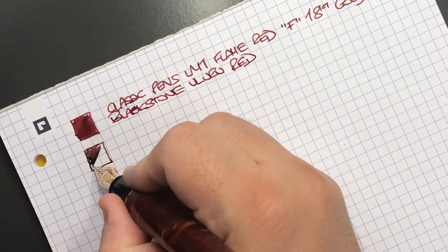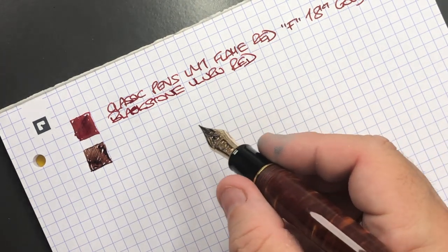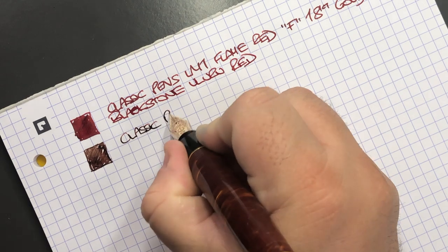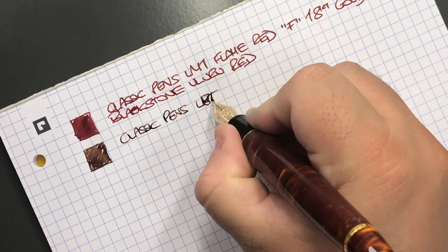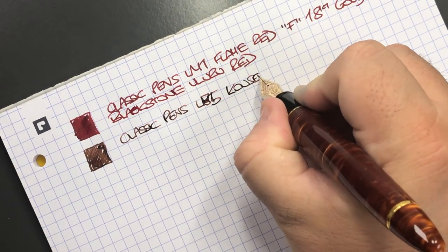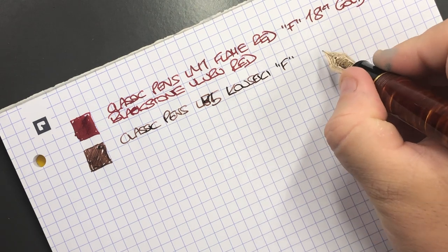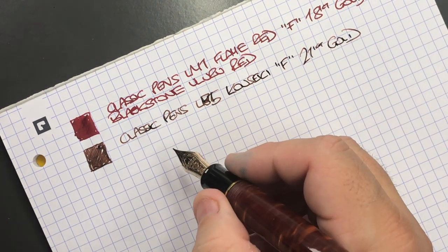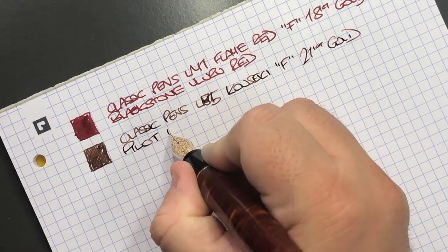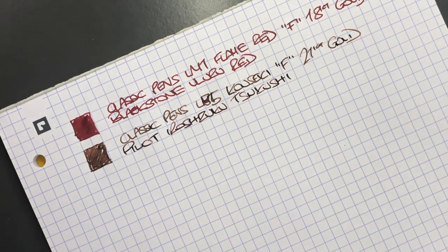Next we have the Classic Pens LB5 Kowseki. I think both Classic Pens are effectively medium nibs, but because this is a Sailor nib it acts like a fine, so I'm calling it a fine nib. It's a 21 carat gold nib as it's a Sailor King of Pen nib. The ink in here is Pilot Iroshizuku Satsuki — an ink I normally pair with this pen and really like.